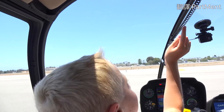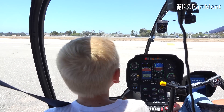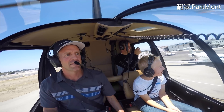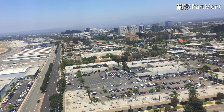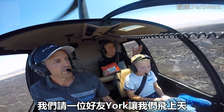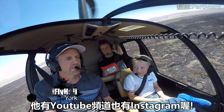There it goes! This is it guys, this is what we do. Let's go blow past all these jets, shall we? We wanted to come out here with our buddy York. He has a YouTube channel and he's on Instagram at iflyheli.